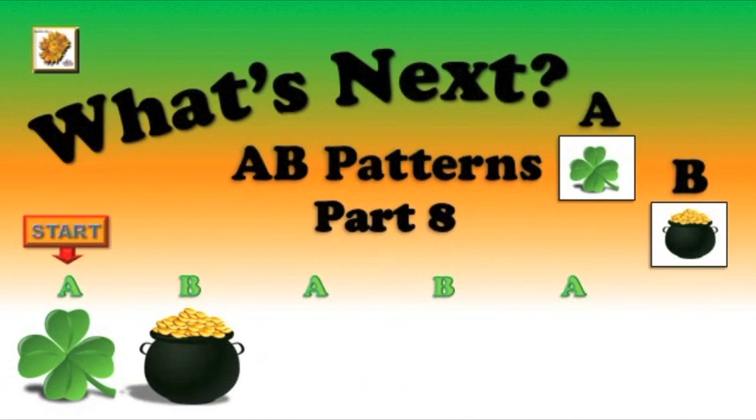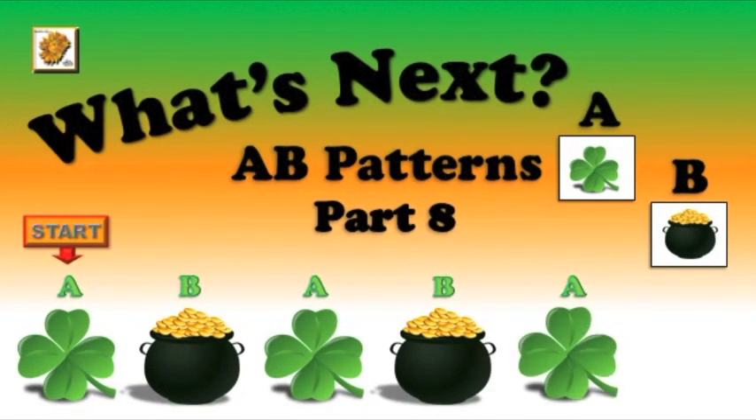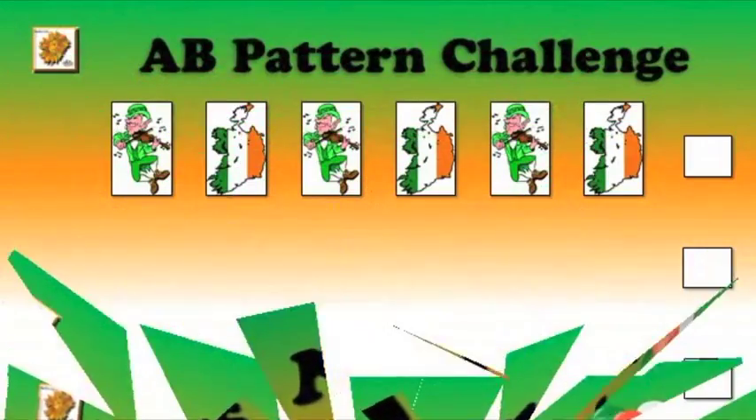Clover, gold, clover, gold, clover. What's next? Is it the four-leaf clover or the pot of gold? The answer is the pot of gold. Yes, that's right. Great job, boys and girls.